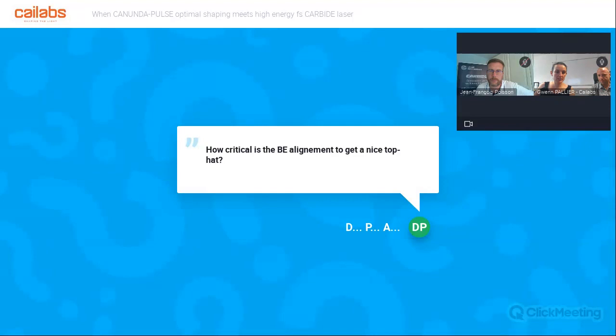That was the last question. Don't hesitate to email us if you have more questions — you have here my email, David's email, and Jean-François' email. We will be happy to answer. Thank you all for your participation and all your questions. We hope you enjoyed the webinar. Thank you very much to all of you. Don't hesitate to contact us if you have any further questions — we'll be glad to help. Thanks everyone. Have a nice end of the day and a nice weekend. Bye!